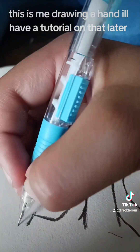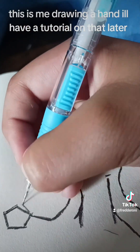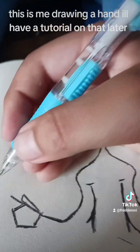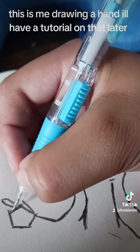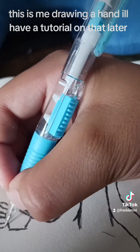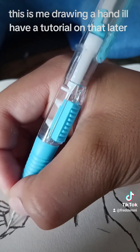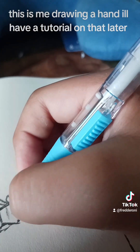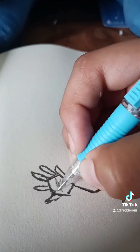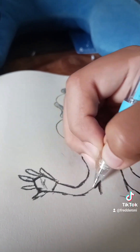This is me drawing a hand. I'll have a tutorial on that later.